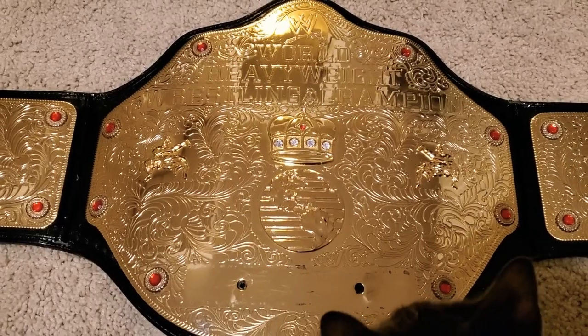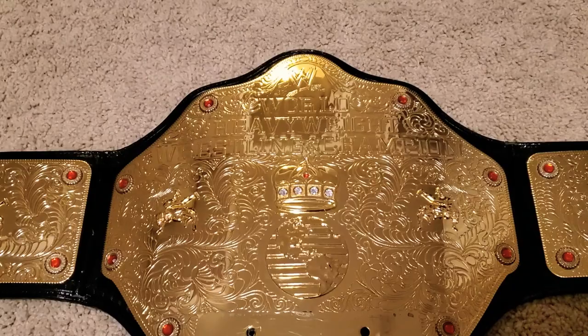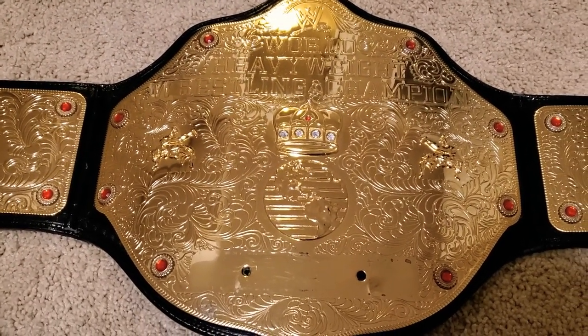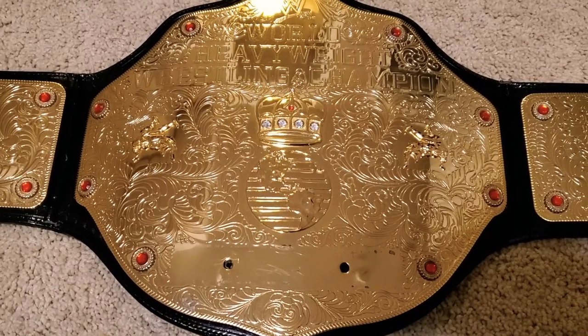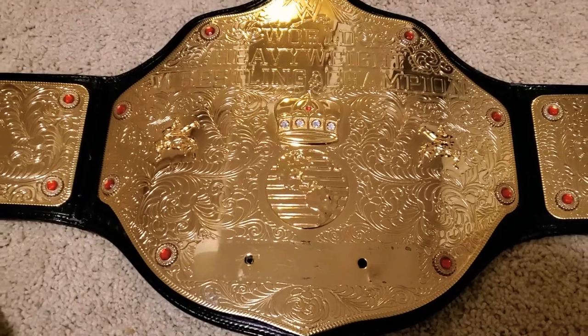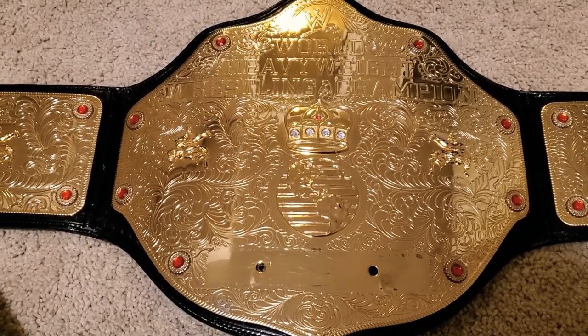Once I get my shop Intercontinental replica in about a month or so, I'm going to put up a review of that side by side with the shop commemorative replica, so keep an eye out for that. In terms of metal belts, I've got to say this one is probably pretty much up there.